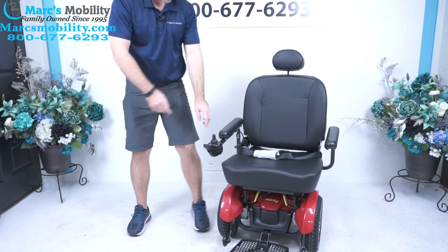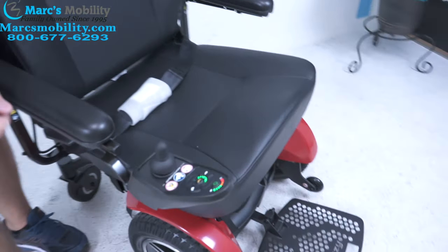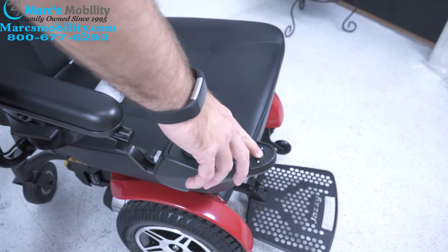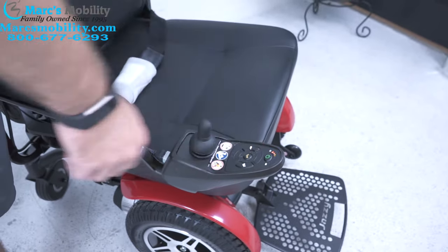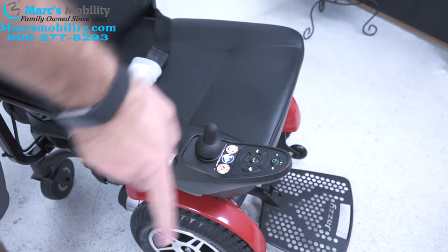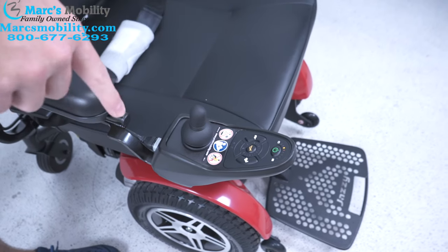A common mistake that a lot of people do with these units is when they go to turn them off, they hold their finger down on the joystick. What happens is if you hold your finger down on the joystick when you're turning it off, you'll hear a beep. When you go to turn it back on, your lights are scrolling. If your lights are just scrolling and you do not have a flashing symbol on here, you've locked out your chair.